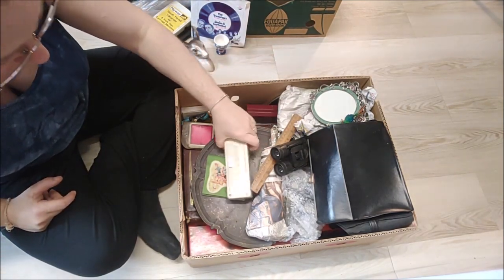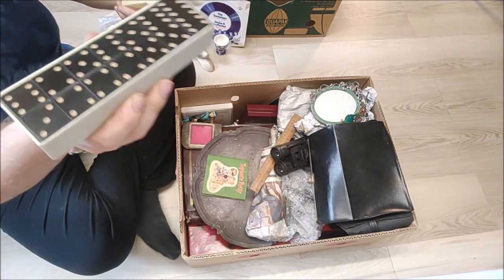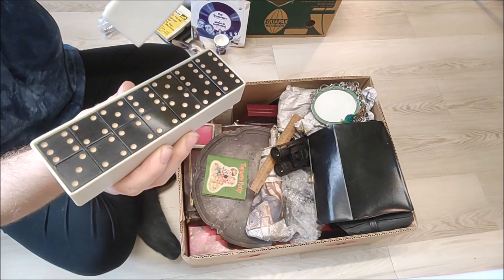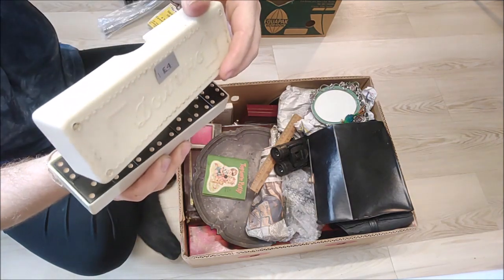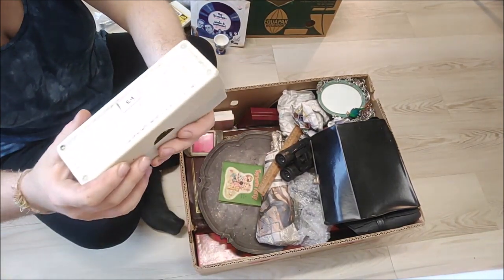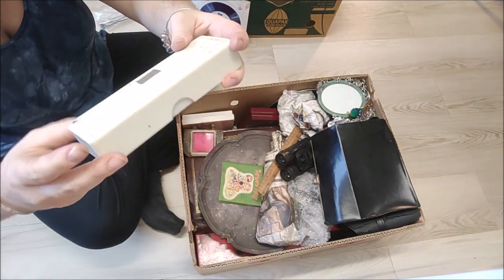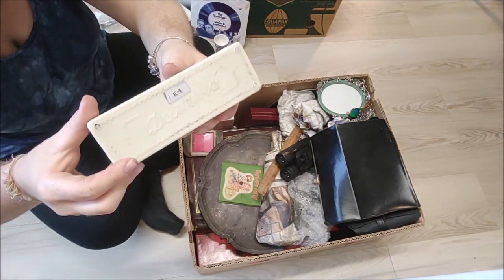We have some dominoes in their own little box — it's got a four-pound label on it. Not too much for the dominoes — about ten pounds all in. I'm wondering if it's a Bakelite or celluloid case, but yeah, about ten pounds all in.